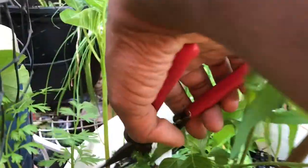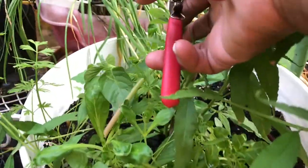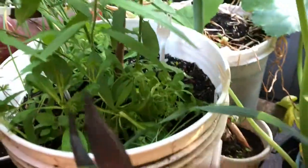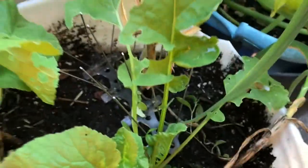This big guy right here is a big one. There's everything in this container. There's another one in there but it's small, so I'll just wait until it comes up. And there's a weed over here too — these things go everywhere.